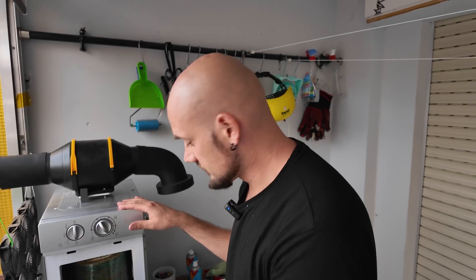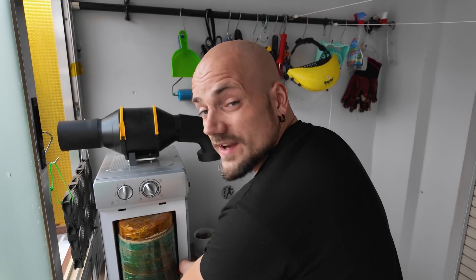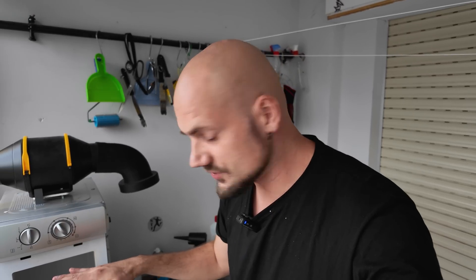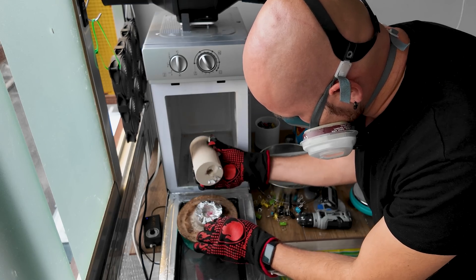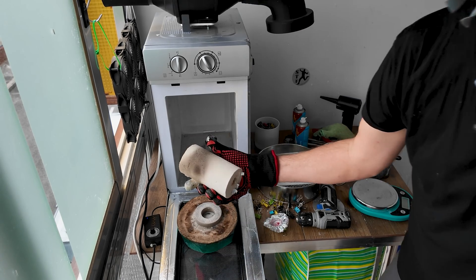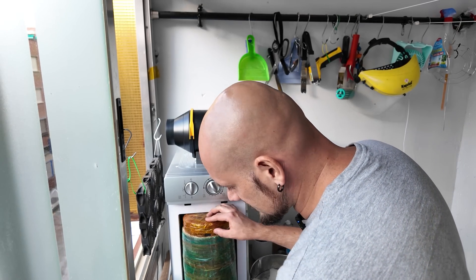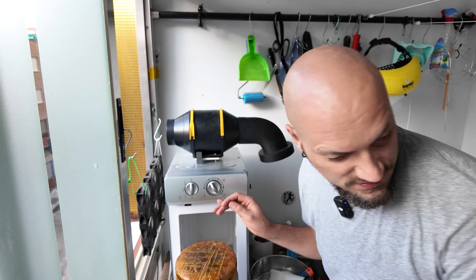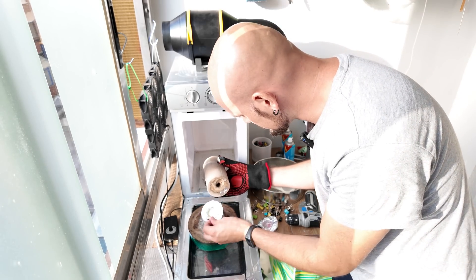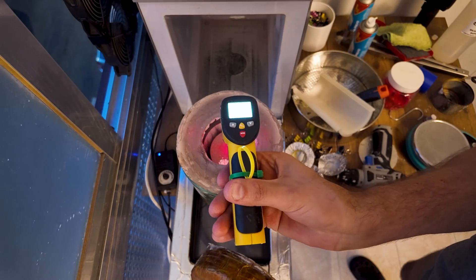I need to go away for a few hours and I don't want to leave the microwave unattended, so let me check if there's any plastic dripping yet. I'm back — I wonder if any plastic has dripped into the tray. There's steel inside the kiln. All right, let's continue the burnout.